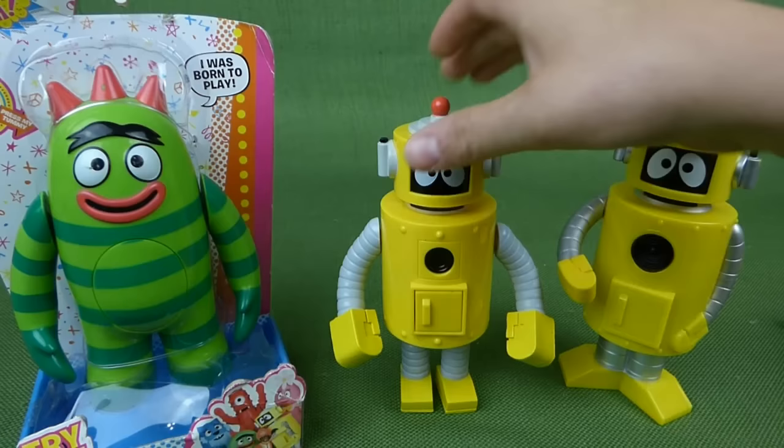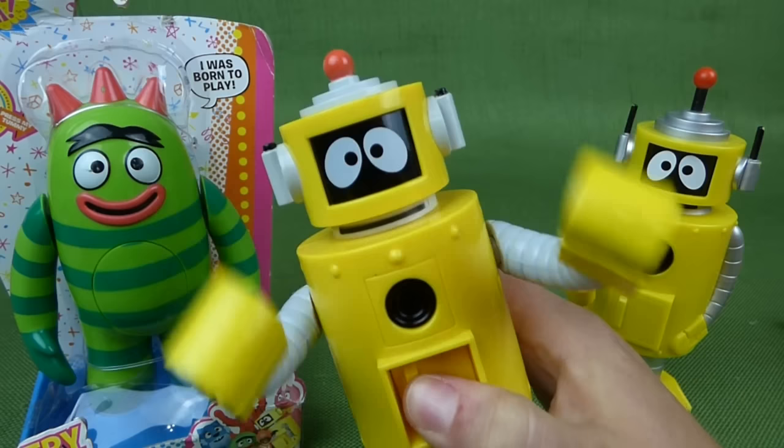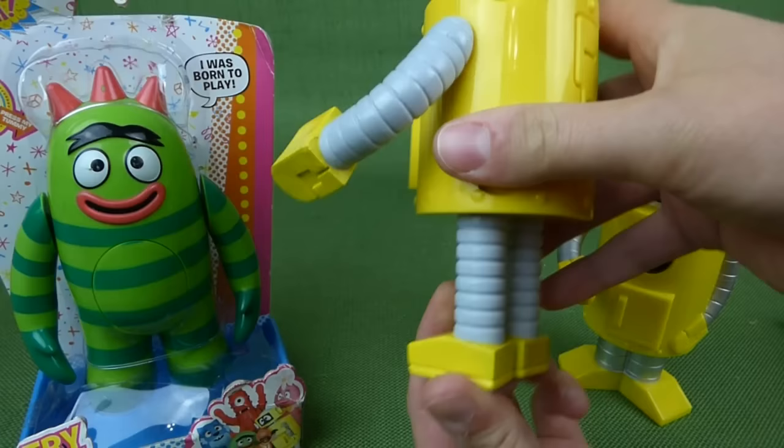We've already done a video of the Dancy Dance Plex. He says 'My name is Plex. Now I have the power to go and go and go. Let's jump around.' And he's really cool. And there's his backside where his batteries go.